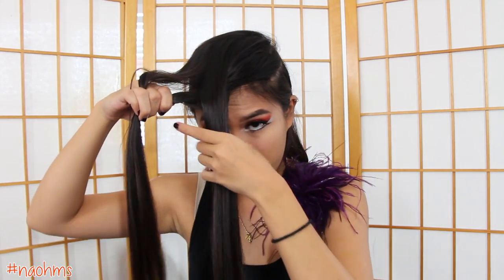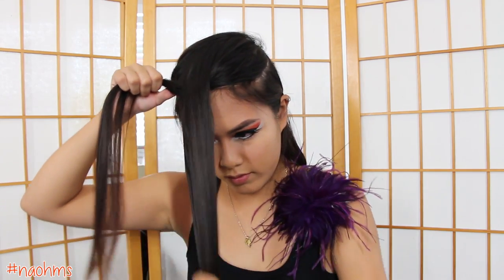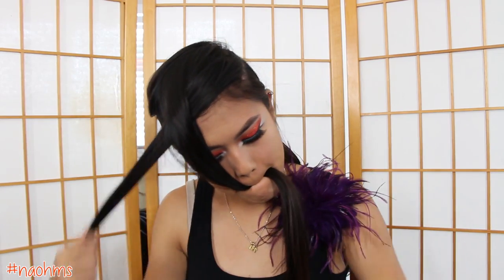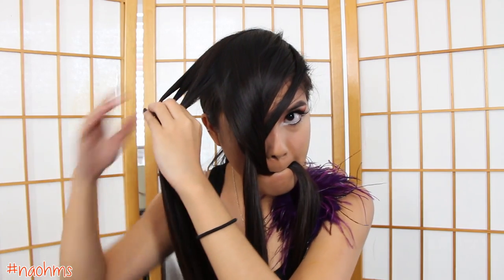Take that front strand and put it over the second strand, and then under the third strand, and again over the fourth strand. Set the front section aside except for the very first strand. Now with the back section, divide that into 3 separate strands and do the same thing: take the back strand and put it over the second strand, then under the third strand, and again over the fourth strand.